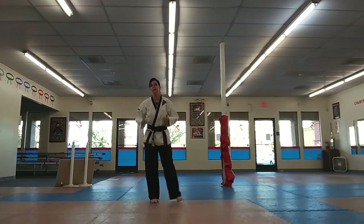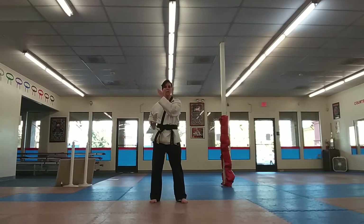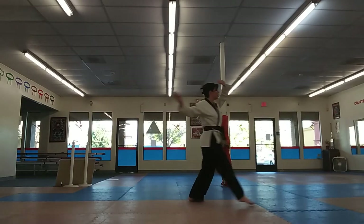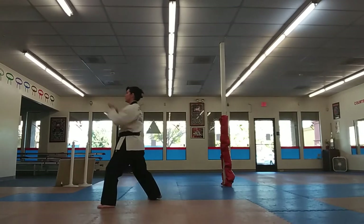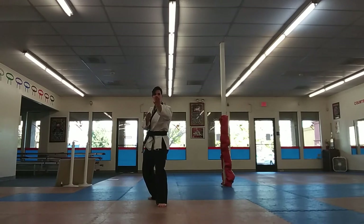Back to good old chumby ready stance. We're going to go open-handed square block in a back stance. Chamber. It looks like a double knife hand, but it's not — it's a high block upset knife hand. Regular double knife hand in a back stance. Step and spear in a front stance. Double knife hand in a back stance.